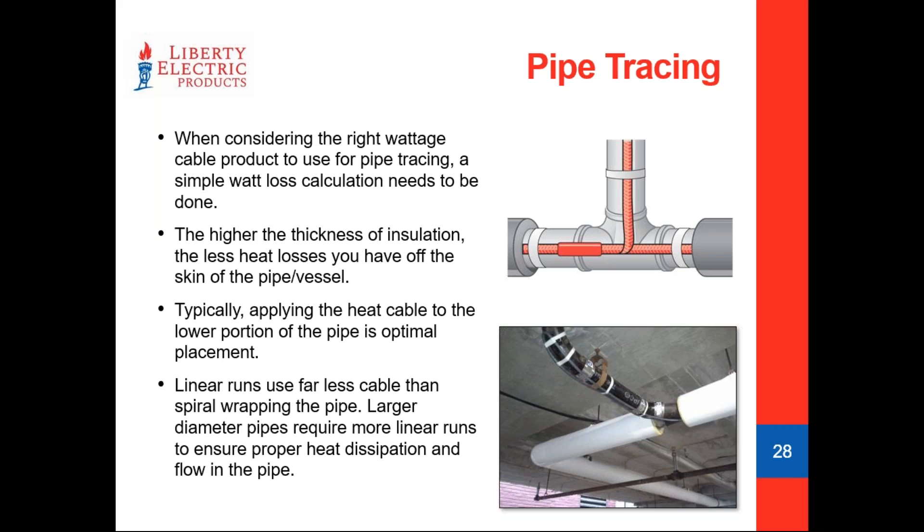For a 12 inch diameter pipe, one pass of self-regulating heat cable is really not going to protect you very well. In that case, if watt losses are, say, 13.34 watts per foot, you might take a 5 watt per foot cable and do three passes across the bottom half of that pipe to keep it freeze protected.